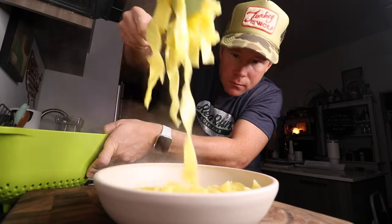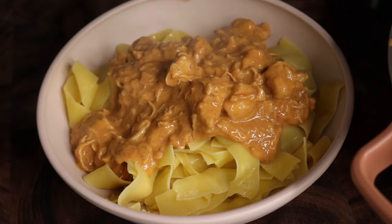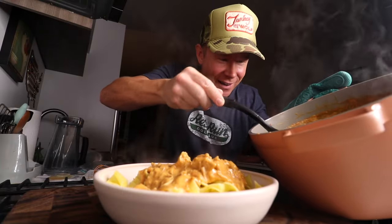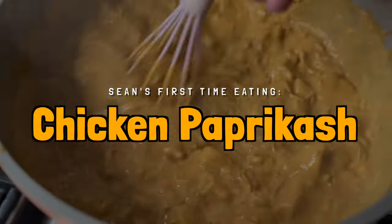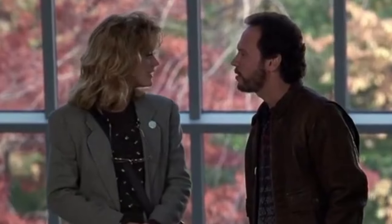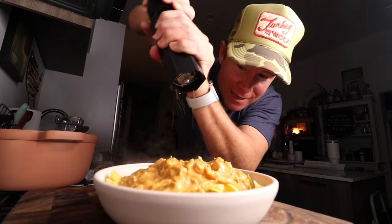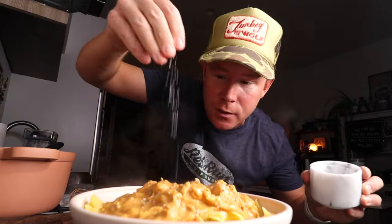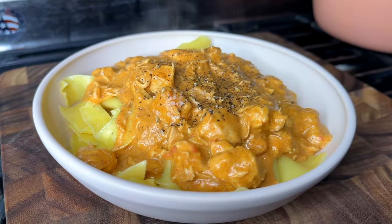Egg noodles and chicken paprikash. Never in my life have I made Hungarian chicken paprikash. Until today. Waiter, there is too much pepper on my paprikash. You guys, welcome back to the blog. So glad you joined me. This winter in Chicago, it's all about comfort meals, and today there's nothing more comforting than this bowl.